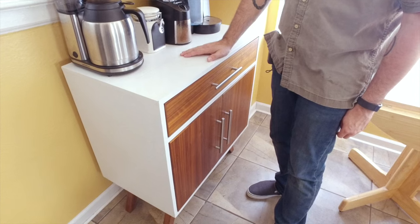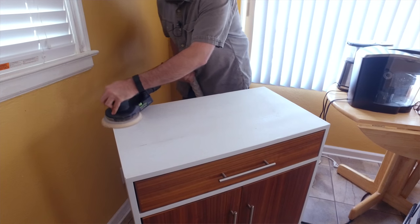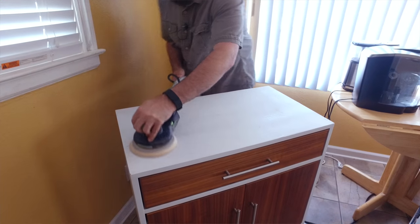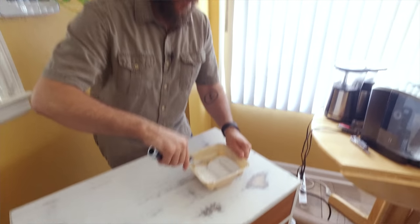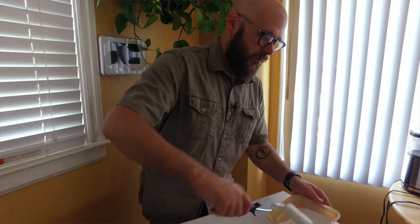Let's get this sanded and painted. When we're done painting it and the paint dries, I will probably put a couple coats of spray lacquer or polyurethane on top just to protect it a little bit more so we don't get the cracks that we saw before.